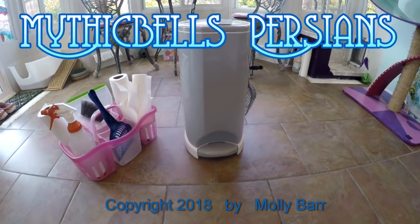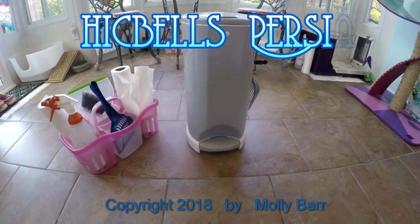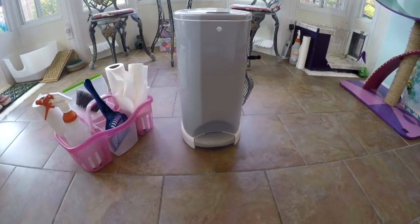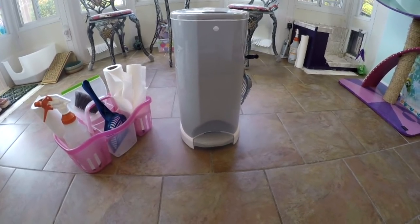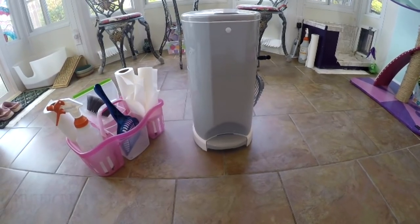About a year ago I reviewed the LitterChamp. Since then they've made a couple of improvements, well one big improvement. So I thought I would try the new one. I love new gimmicks.